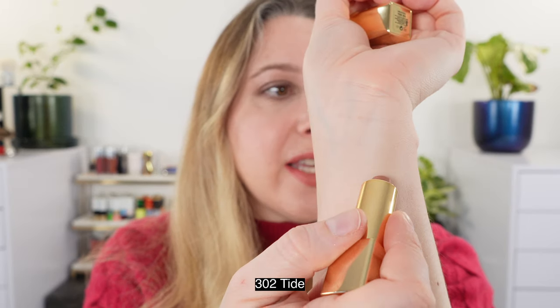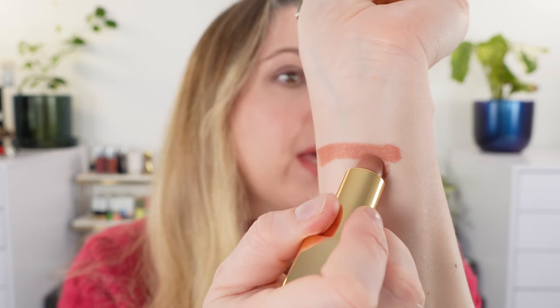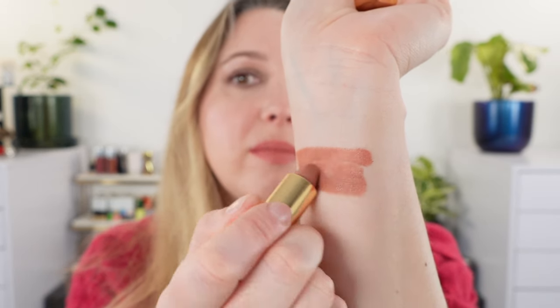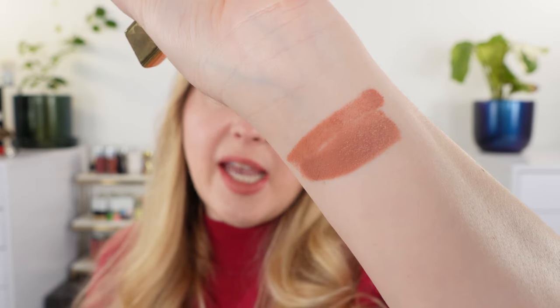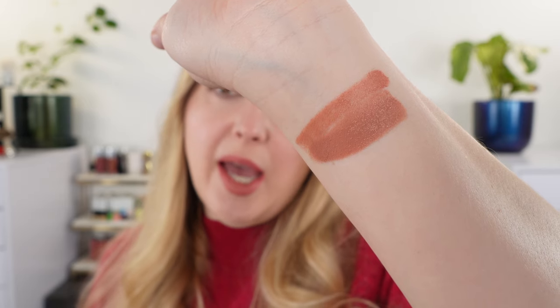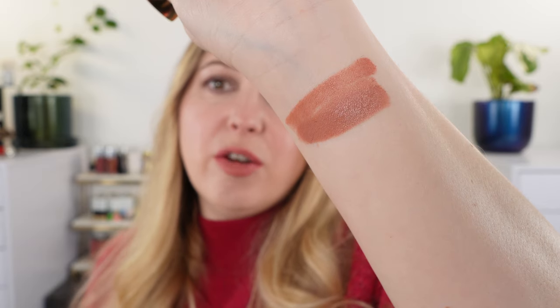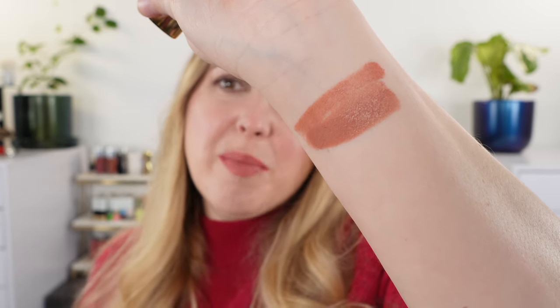We do have the Hourglass Unlocked logo here. I picked up two shades of the lipstick. Let's start off with a couple of swatches. This is shade 302 Tide — that's one swipe, and let's build that up a bit. You can see these are apt with the satin cream description. It's described as a cooler nude, and I would say there are some rosy tones to it, but it's still more of a peachy nude than a true rosy nude.